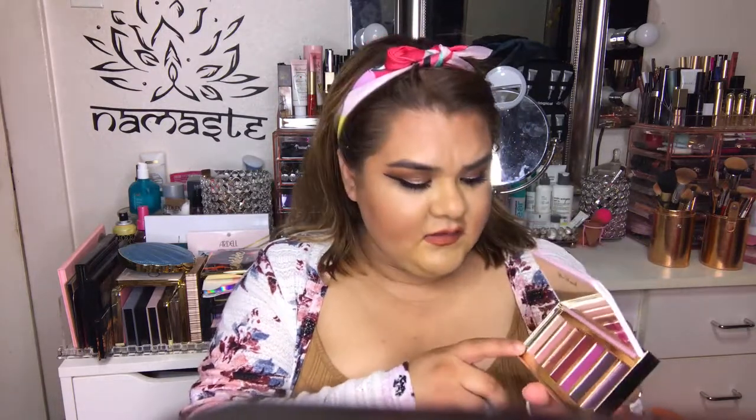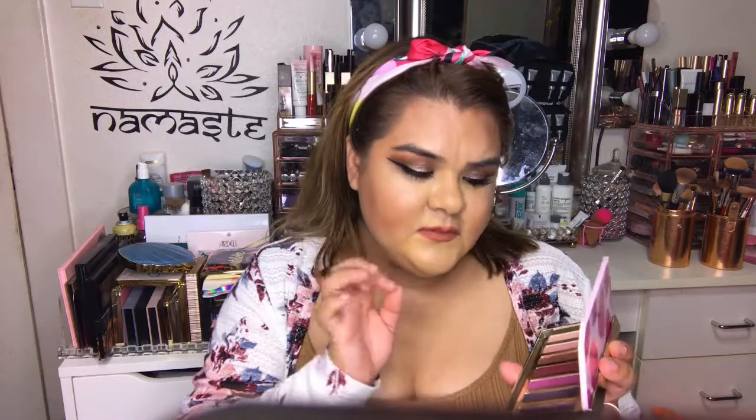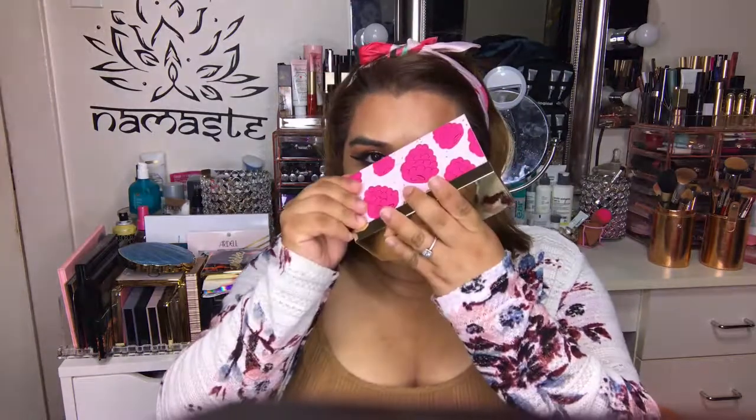I also got the Tutti Frutti Razzle Dazzle Berry palette. This is what it looks like and this is what the inside looks like. This one has seven shades — two matte shades, one that's kind of in between matte with a little bit of shimmer, and four shimmery shades. This one smells like berries.